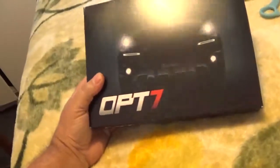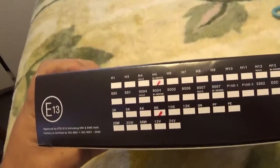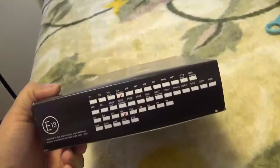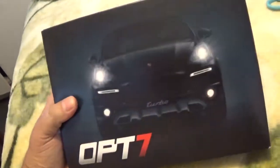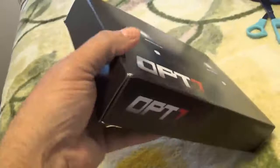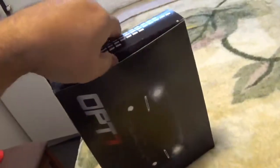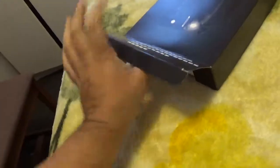Hello YouTube, this is my HID conversion kit that I'm going to install on my bike. It's an H4 and it's 8K — I think it's blue. It comes with everything, all the cabling and everything you need to install in your bike. I'm going to be installing this in the next few weeks when it gets warmer out, because spring doesn't want to get here fast enough. Inside here will be the bulb and the cables.